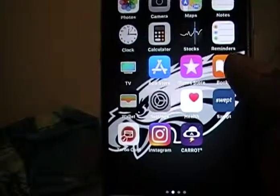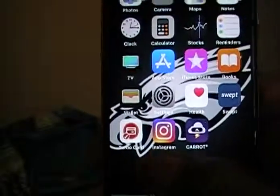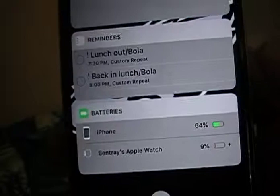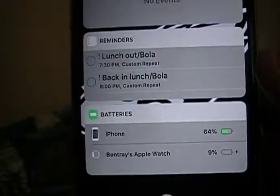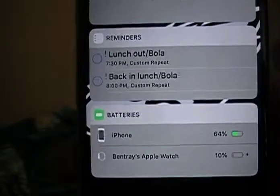If you ever want to check — don't know how to do it — just go to your home page, swipe over to the left to bring up your widgets, and you can see your Apple Watch battery right there. Hopefully that was helpful.